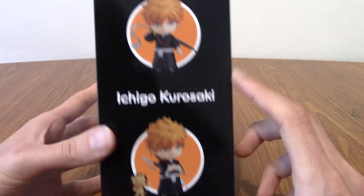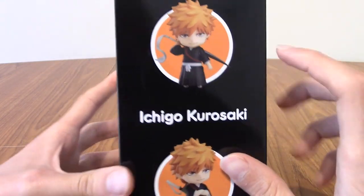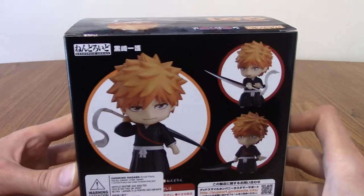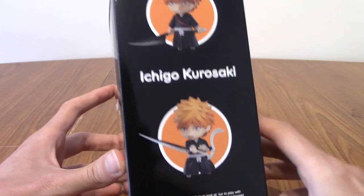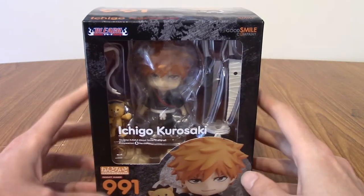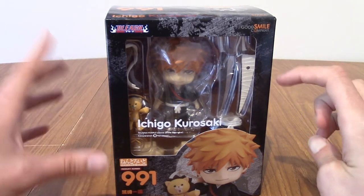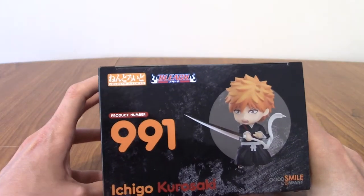On the side we've got the various poses you can put them in — with Zangetsu out, after his Bankai, and him with Con there. On the back we've got a few more shots, and on this side as well, showing off the different expressions. On top we have that picture and on the bottom we have shocked Ichigo. There's not much more to say about the box other than I really dig the colour.